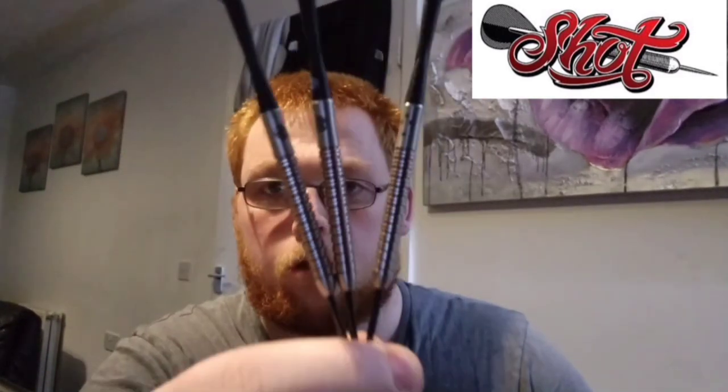Hello everyone, Scottish Lad here and today we're going to be reviewing the Shot Tori Coolish darts — actually a really nice dart to be fair. I'd also like to give a big shout out to Matthew Harper from Atomic Darts who actually sent me these to review, as well as a few other things which you will see in due course. Big thanks to Matt — I'll leave his channel in the pinned comment so you can jump over and subscribe if you haven't already.